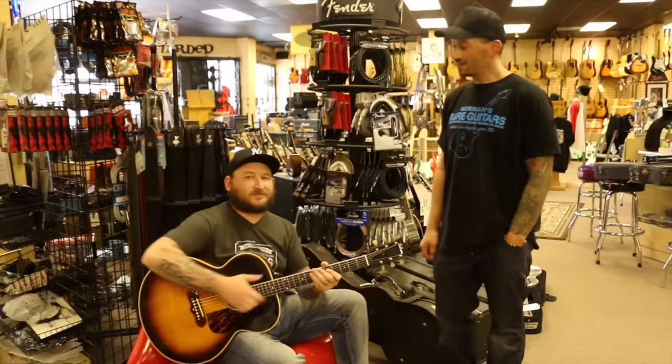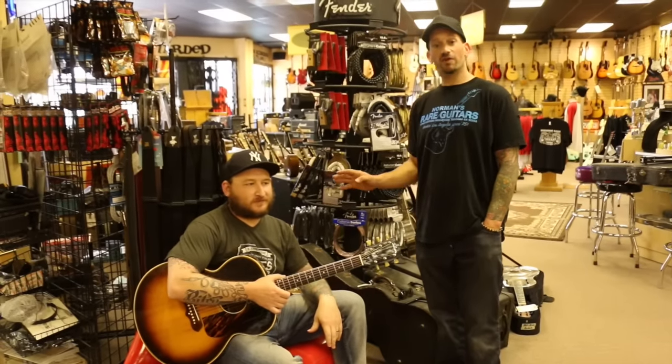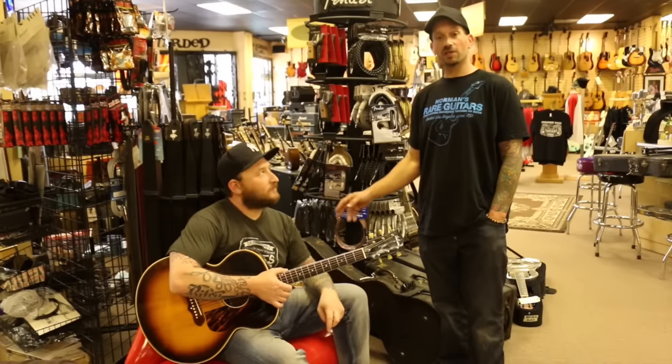All right, hey everybody at YouTube Land, we're here with one of our favorite players of the shop. This guy, if you haven't heard of him yet, you will, definitely. This is Josh Smith, ladies and gentlemen.